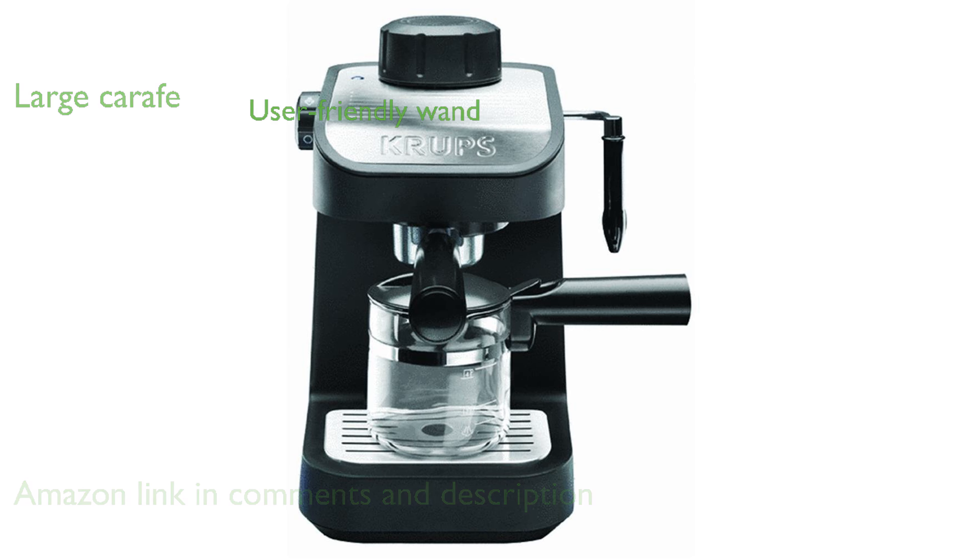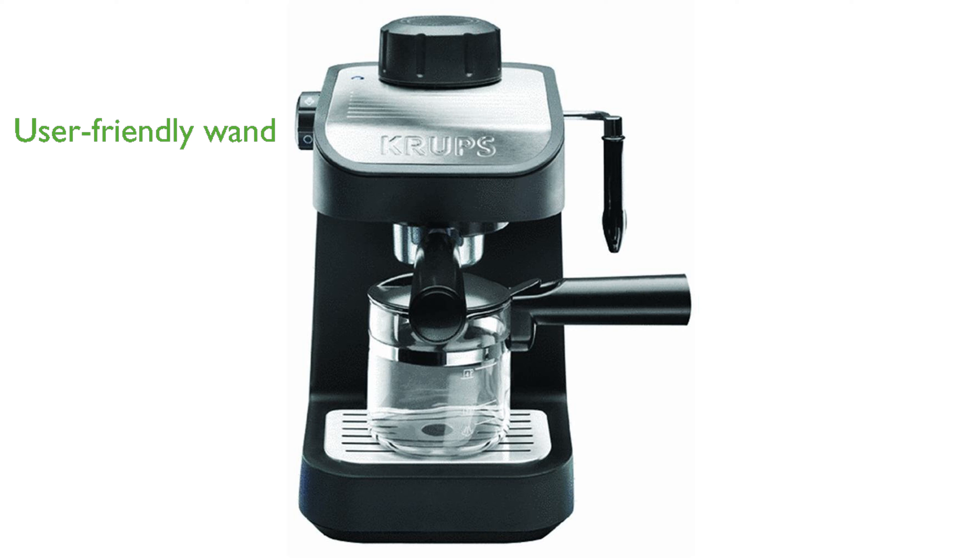The user-friendly steam wand, controlled by an oversized dial, simplifies the frothing process. A removable drip tray ensures easy cleanup, adding to the machine's convenience.